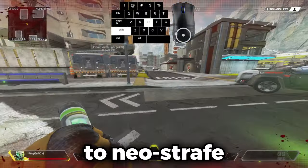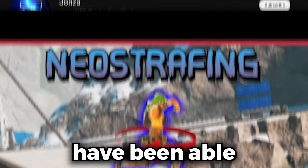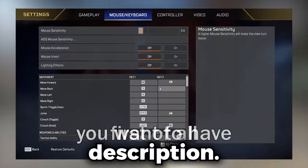In this video I'm going to be going over how to neo strafe without config. Credit to Johnza because without his video I wouldn't have been able to visualize it as well as he does. Credit goes out to him and his channel, and his video will be in the description.